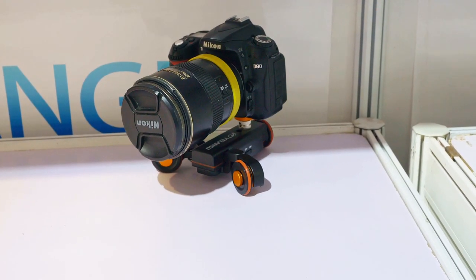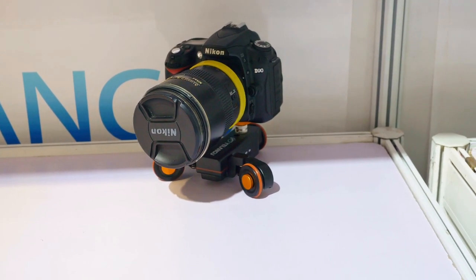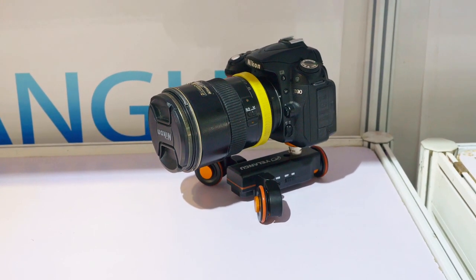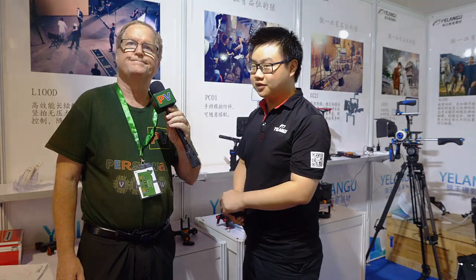What a nice little dolly — I'm pretty impressed with it. I assume I can purchase it right now? You can just purchase it on the website; we always sell it online. Thank you so much for showing that to me. This is Alan here at BIRTV. Subscribe to Personal View's YouTube channel and we will see you later. Thank you.